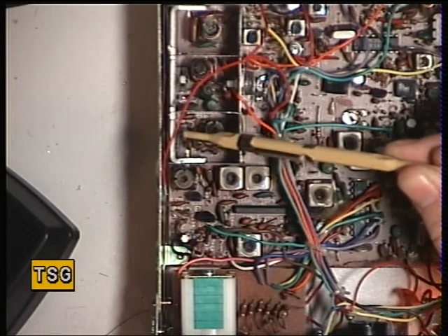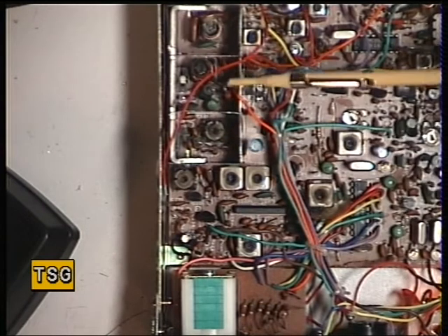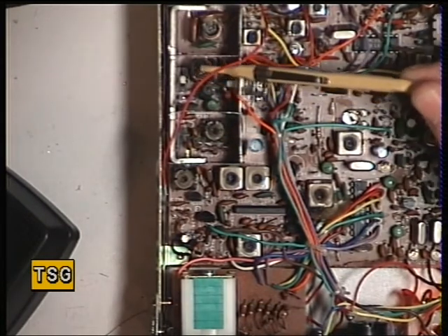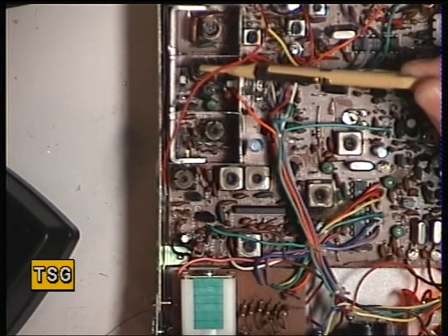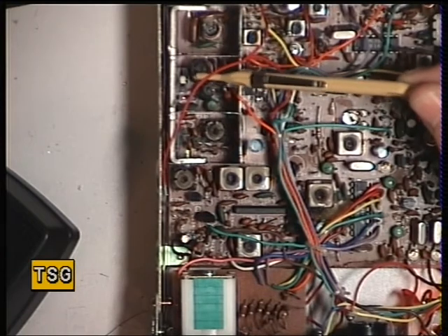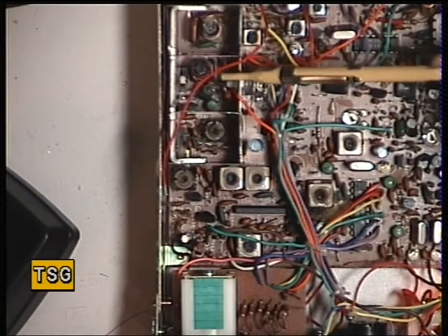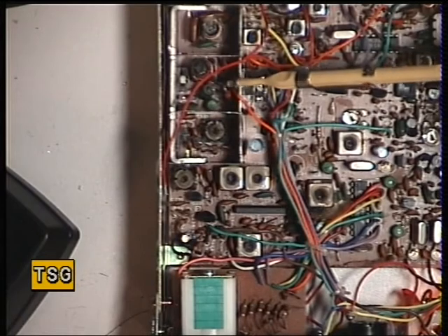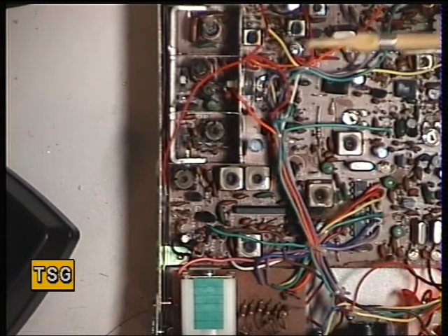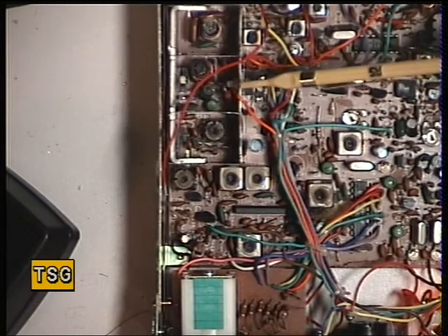We had to change the driver transistor on this, and we had to change all the resistors in the driver section. What's happened is the previous bodger put a wrong transistor in, which is a more powerful one. The radio can't source that kind of power, so it burnt out a lot of parts in both these sections. Although only two resistors were actually burnt out, when I came to test most of the others, they were out of tolerance because of the heat generated. So that's what these people do — they try and turn these things into a ham radio, try and coax 7 watts out of them, and it's soon scrap material.